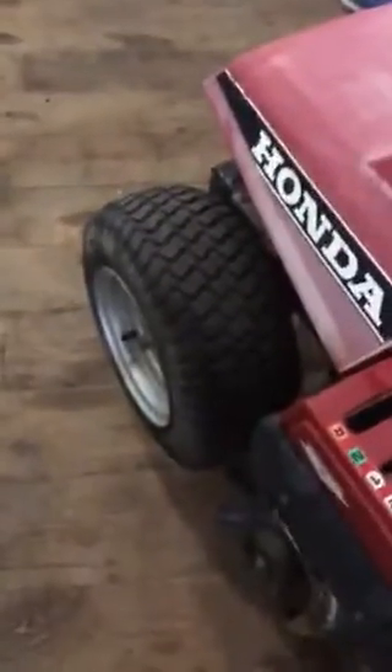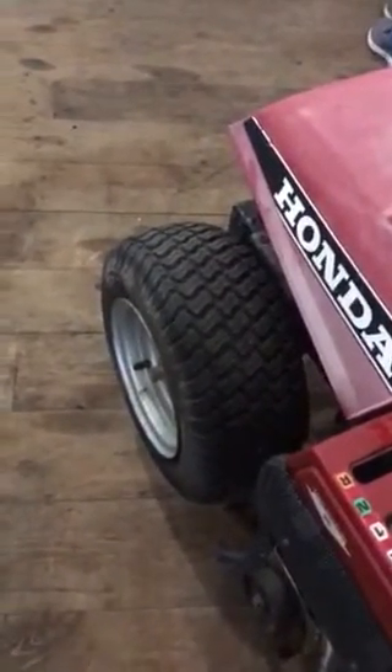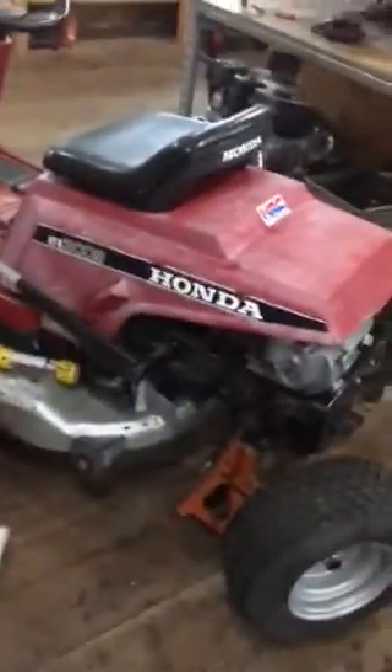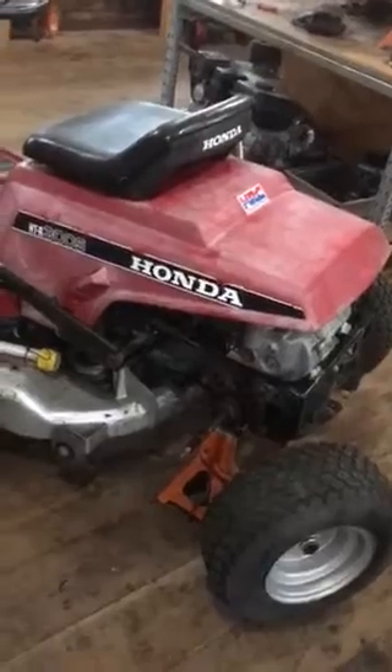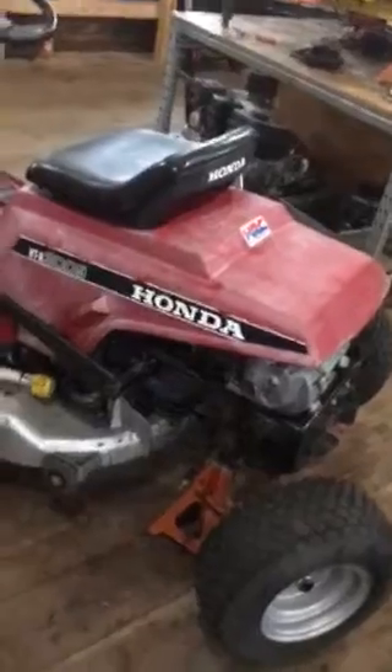Maybe this thing will start now. I guess not, but if I do get it running, I will take a video of it. And when I get it driving and properly working and everything, I'll show you guys. The steering is all nice — good steering.